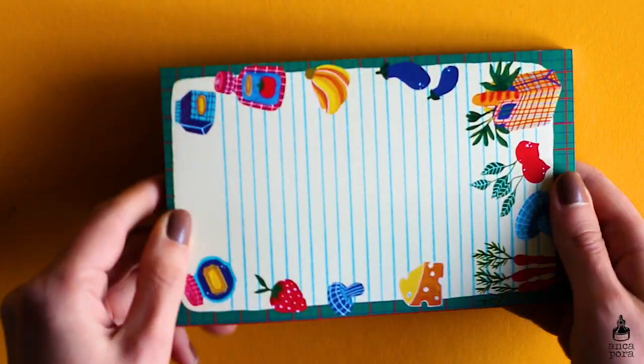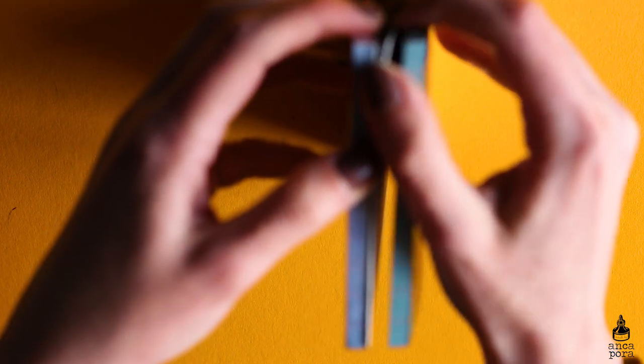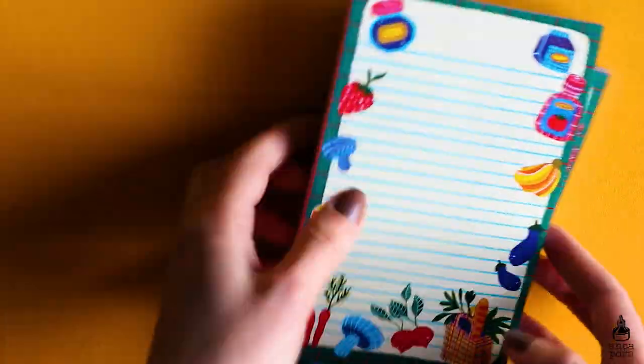The last product I want to show you — besides the washi tape — are these new notepads. I made them as shopping lists, and the best part is that the back has a magnetic foil so you can put them on your fridge and write down whatever you need to buy, or even ideas. I made little food items on them and they have about 50 pages total, a bit upgraded from my previous memo pads.